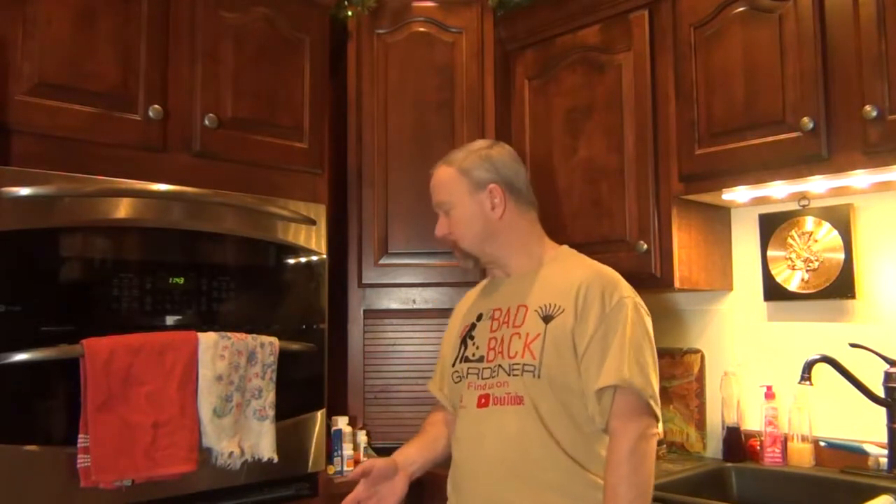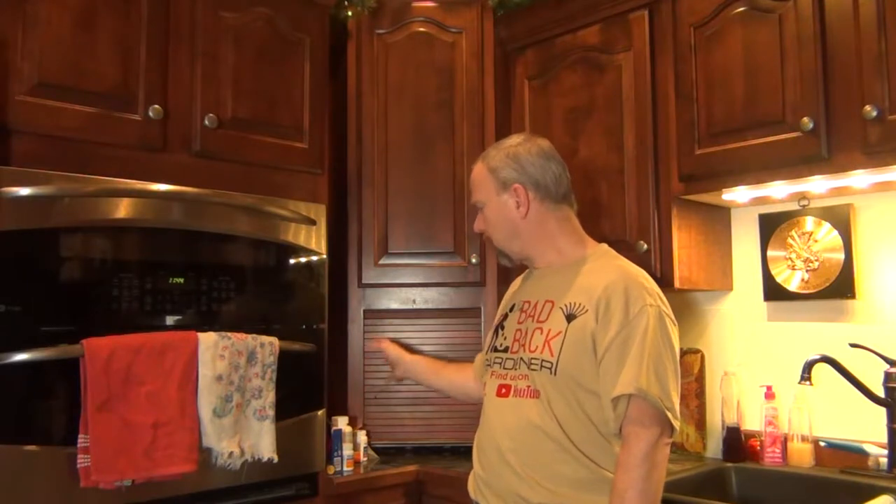Hi, my name is Kevin and I am the Bad Back Gardener. In this video we're going to do a little bit of a different project — we're going to be working inside. I'm going to be modifying one of my kitchen cabinets. I have a small cupboard that's only about seven inches wide and I use it to keep medicines and that stuff, but anytime you need a medicine you end up digging through it and the more common ones like Advil end up piled out instead of being put back.